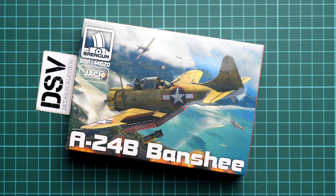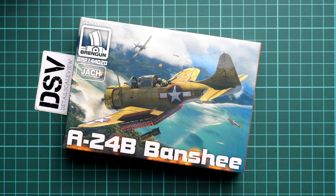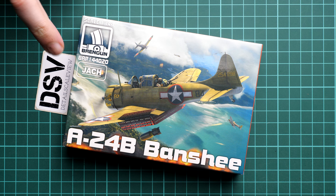You can see that the packaging is not that huge — here you can see a comparison with my hand, so basically I can cover the whole box with my hand. We have also quite nice box art here, and note this small Yahoo logo on the top, which means that this model was created in cooperation with that brand.